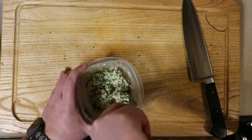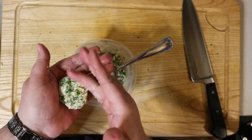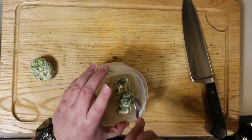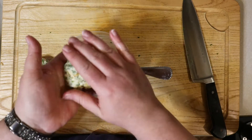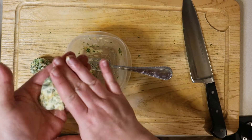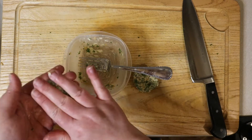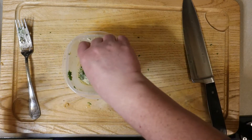Now that the butter is completely combined, it's time to form them into little discs. Take a portion of the butter on your fork or spoon, place it into your hand, and form it into a one-inch puck. Be careful doing this — you don't want to handle the butter too much, as the warmth from your hands will begin to melt it and it's already been worked quite a bit. Once you get all of your discs formed, set them aside on the counter until you are ready to serve your Chicken Kyiv. I did have to put mine in the fridge just because of the filming lights.